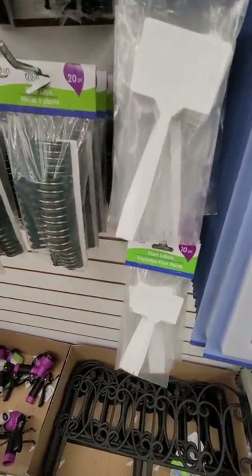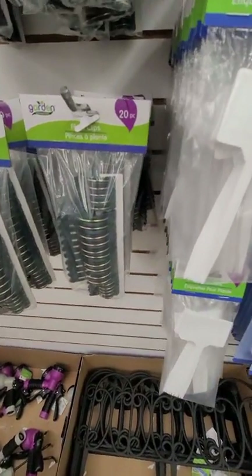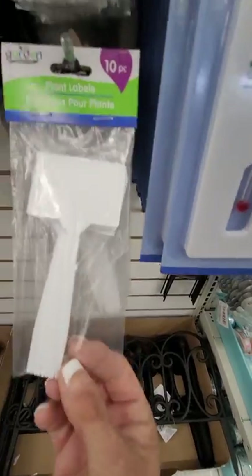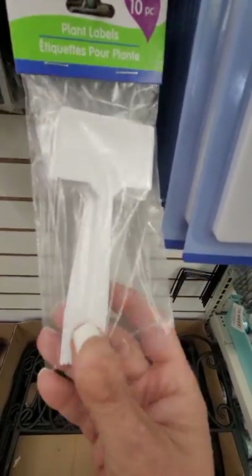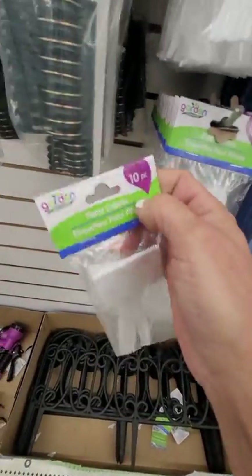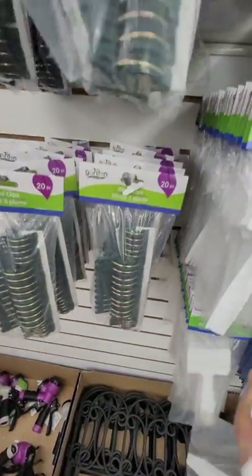My first stop is the garden area. I need a couple things since we're getting ready to plant some seeds. These 10-piece plant labels — you can use a Sharpie on there. These are really nice to have so that I know where I'm putting things. Even though it's a small garden, I still need to know.